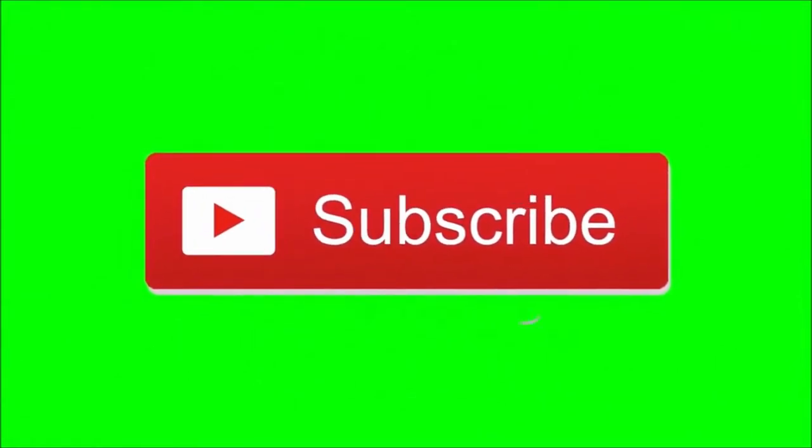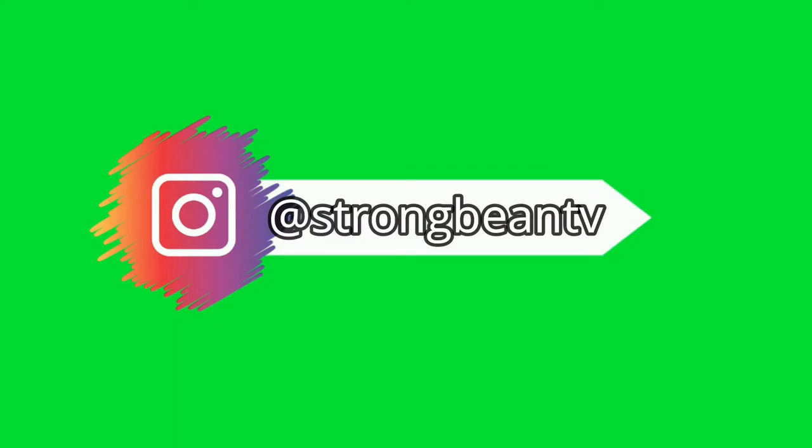Before we start this video guys, be sure to subscribe to the channel and also be sure to follow me on Instagram for updates and more. Let's go!